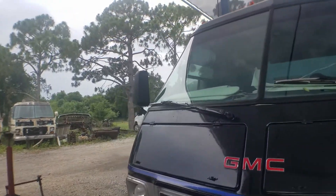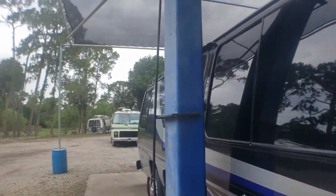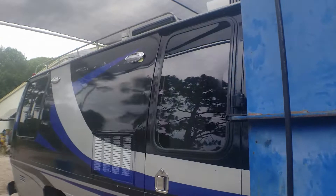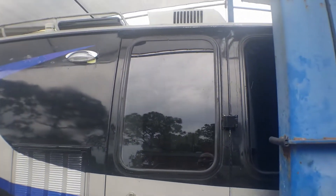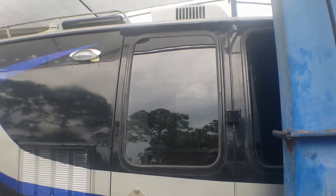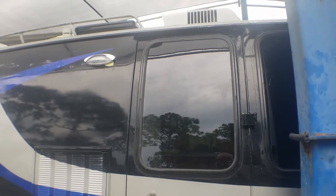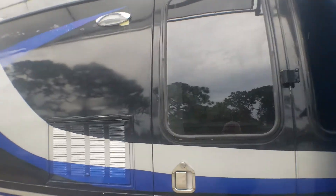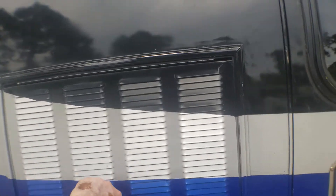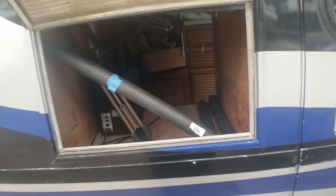I also had the opportunity to go over this window with Jeff and the rubber needs to be changed so it won't leak. I'll be doing that now before the rain gets harder. We also had a conversation about how we're gonna fix the issue here as well.